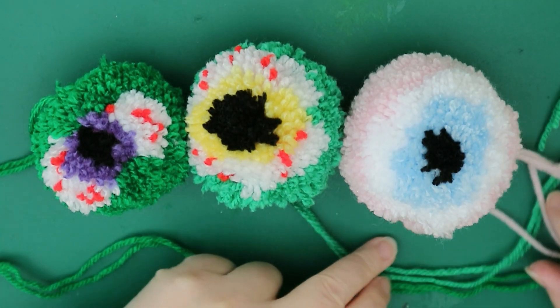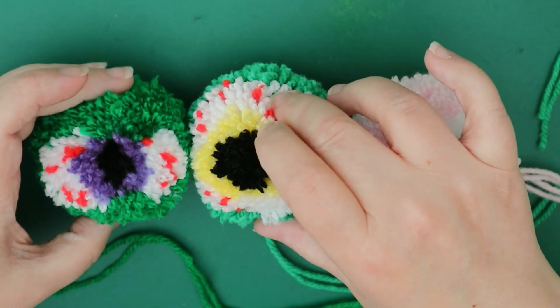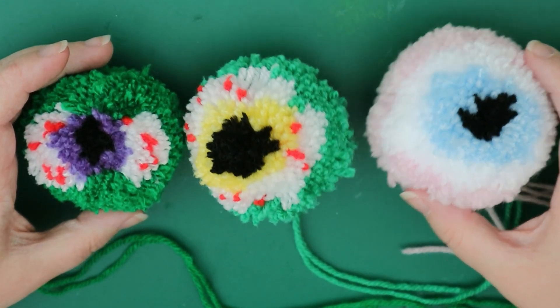Hi guys, so today I'm just going to teach you how to make these really simple pom-pom eyes, and depending on how you do them creates these wonderful different effects.